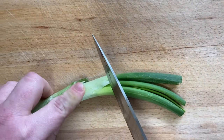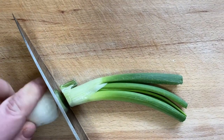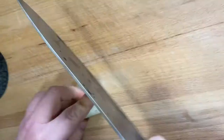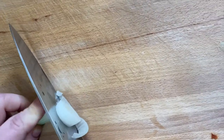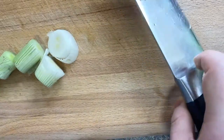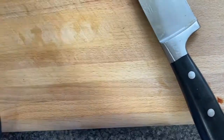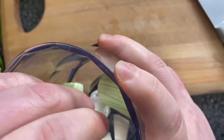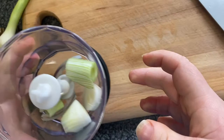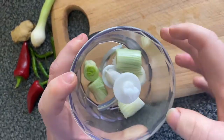First step is to prepare all your ingredients and start making the jerk chicken sauce. Prep your spring onions — chop your ends off and then chop them into medium pieces. We're going to use a little blender and place all your ingredients in there, then blitz it together to make a nice hot sauce. Chop the ends off, then chop them into four pieces and carefully place them in the blender.